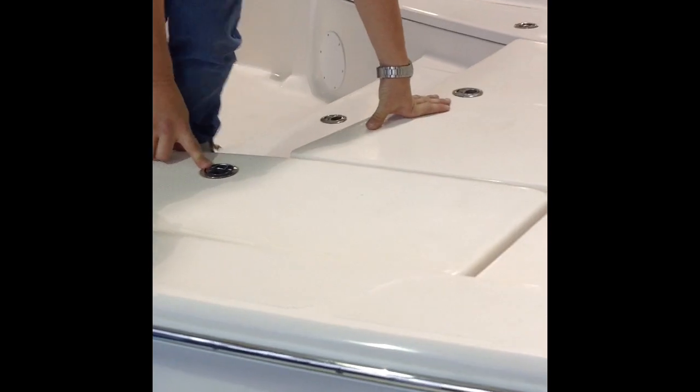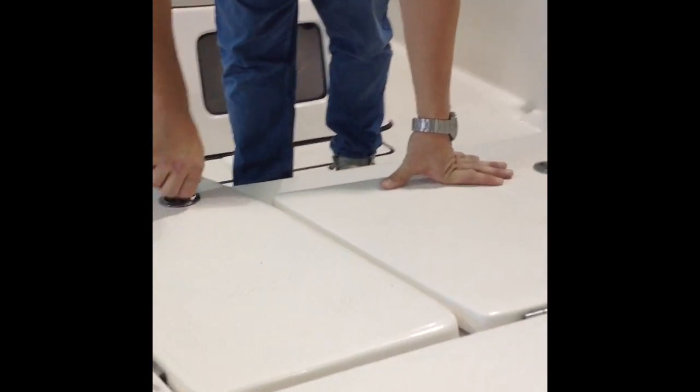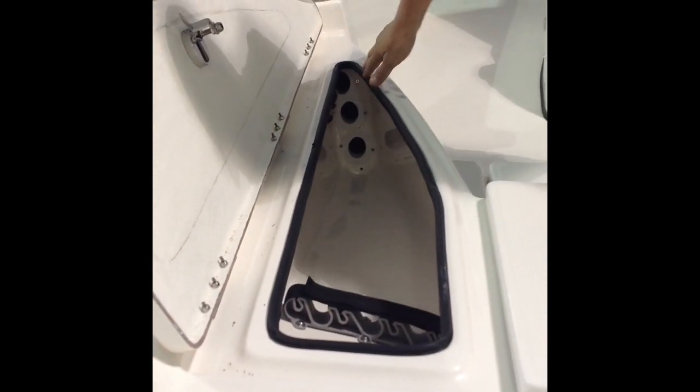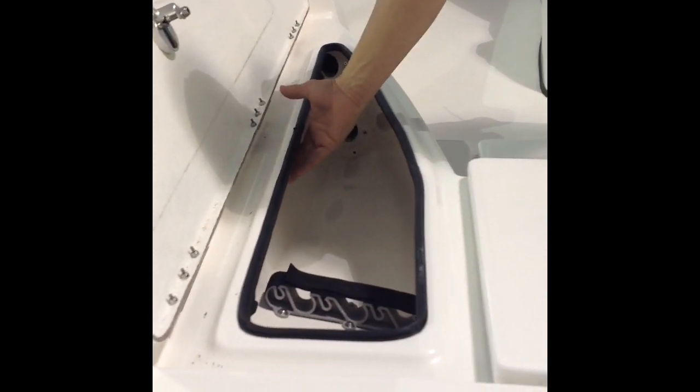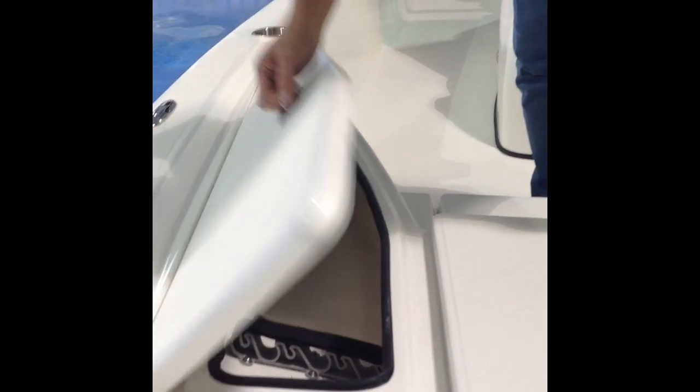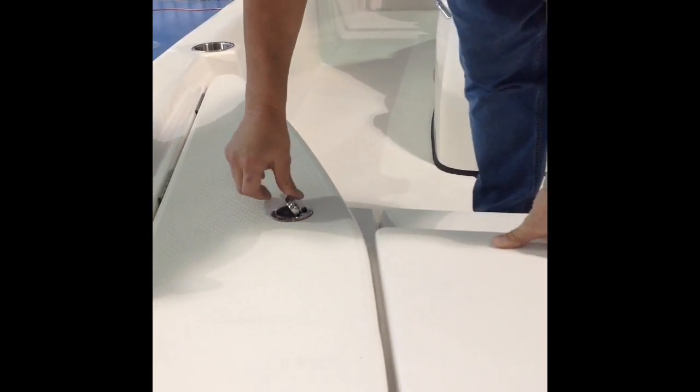It has a lock here — this is your rod storage. You can lock your rods up if you need to. You can put three rods right here. It also has your navigation light for the rear of your boat right here, with a nice little holder for it. It's locked so you can lock your rods up so nobody can break in and steal stuff.